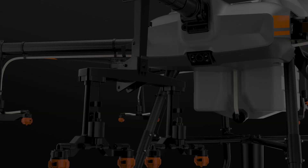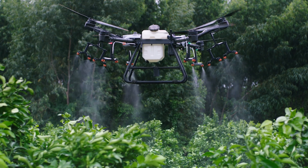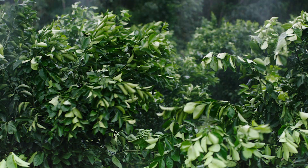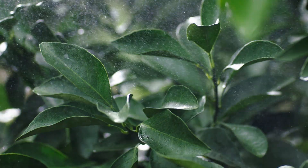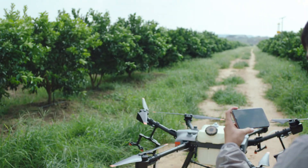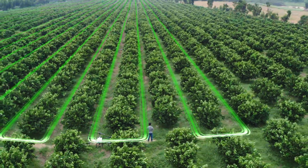Now, let's watch as the Agris T30 transforms into orchard configuration. The angle of the arms is optimised for fruit-bearing trees. In this controlled spray direction, pesticides can travel down along the branches, providing an even distribution. With assistance from the DJI Phantom 4 RTK, operators can manage a 3D digital map of the orchard and plan a precise flight path.